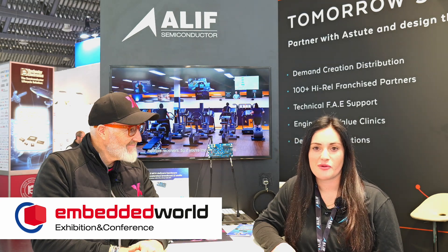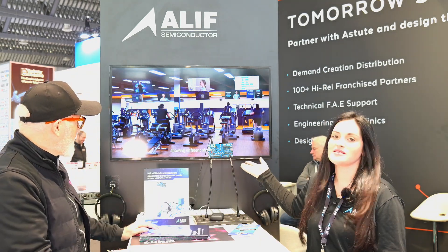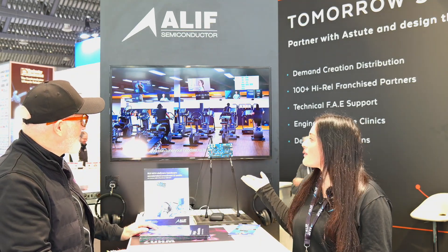We're here at the Stoop booth at Embedded World demonstrating our Boleto family of microcontrollers. This is a wireless MCU with BLE on board and also has neural processing for artificial intelligence. That's what you're seeing right behind me — our Boleto development kit. The part number is DKB1 and these are now available to start your evaluation of Boleto.